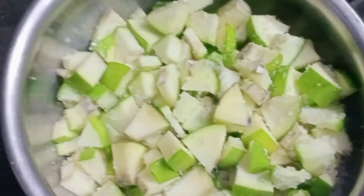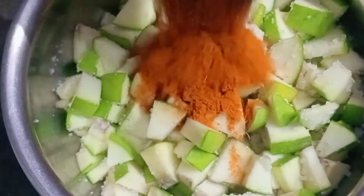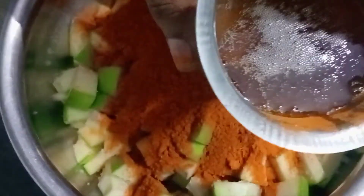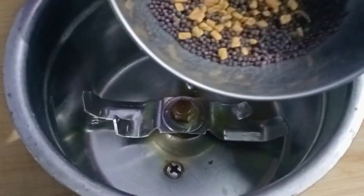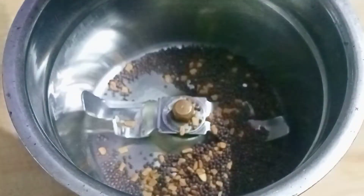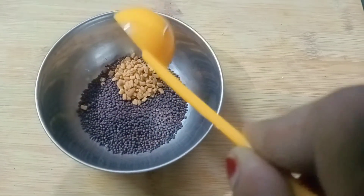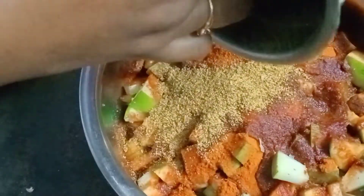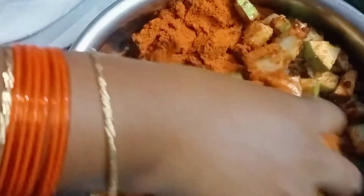We will add 2 cups. We will add 1 cup. After that, we will add 1 more cup. Add a 1-3cc powder and add to the pan.